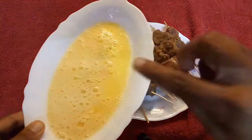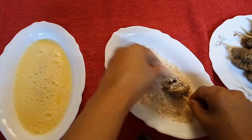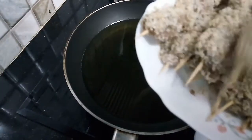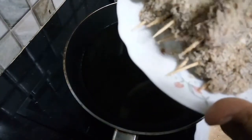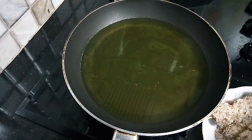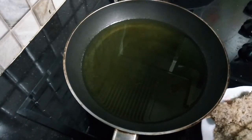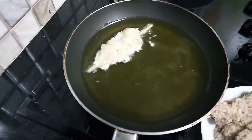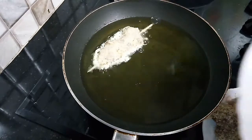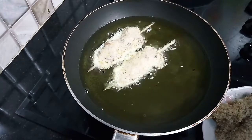Now I will coat them in breadcrumbs and fry them in a pan. First coat in crumbs, then put in the pan to fry. We have to fry on slow heat so the pan stays dry.